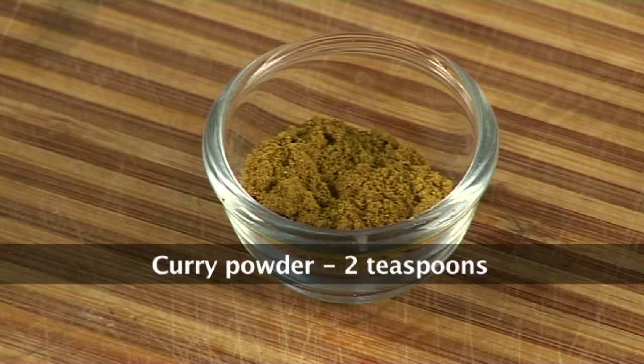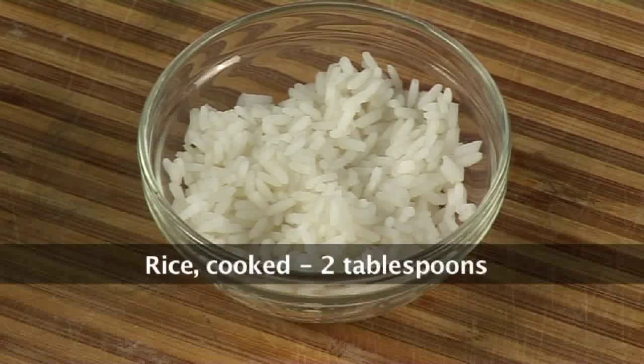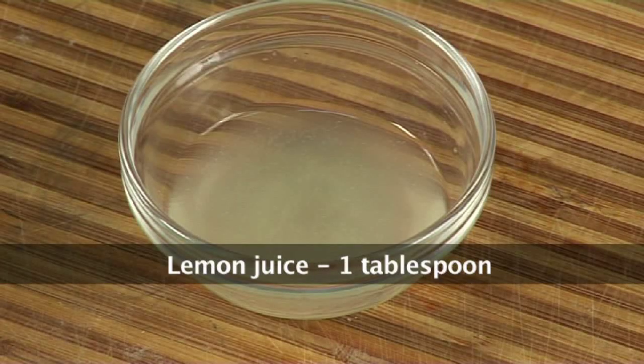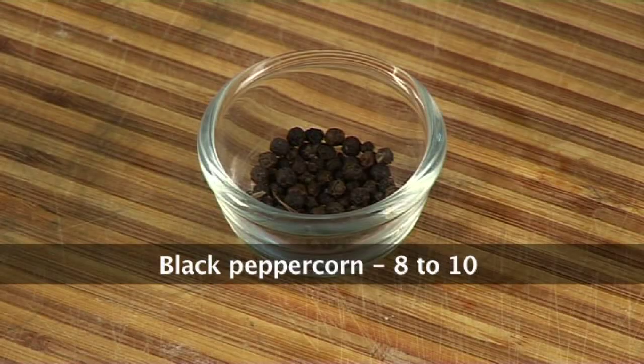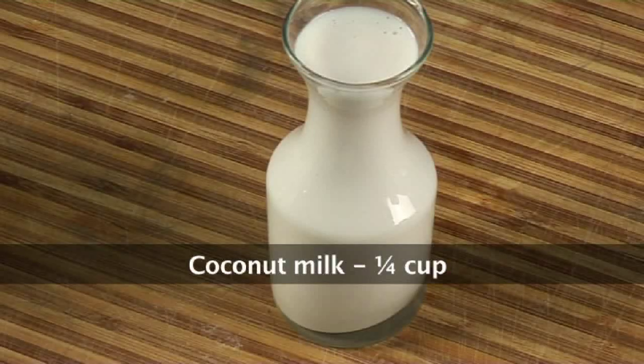2 tsp curry powder. Half tsp turmeric powder. 6 to 8 curry leaves. 2 tbsp of cooked rice. 1 tbsp fresh lime juice. 8 to 10 black peppercorns. 1 inch ginger. 3 to 4 garlic cloves. And one fourth cup coconut milk.